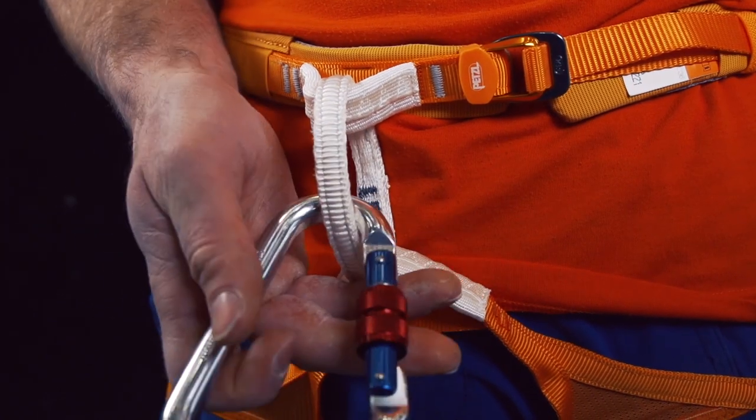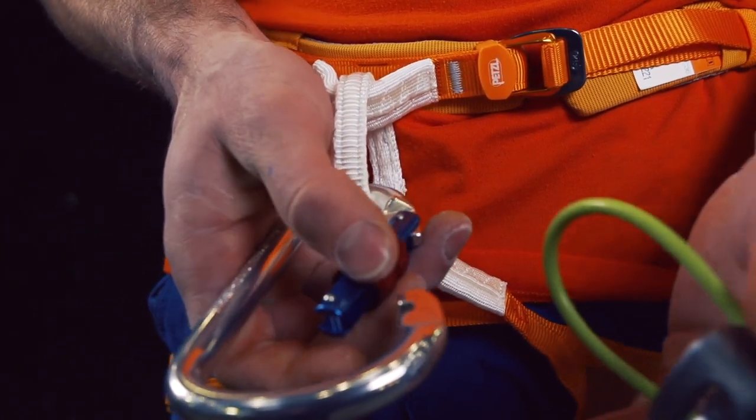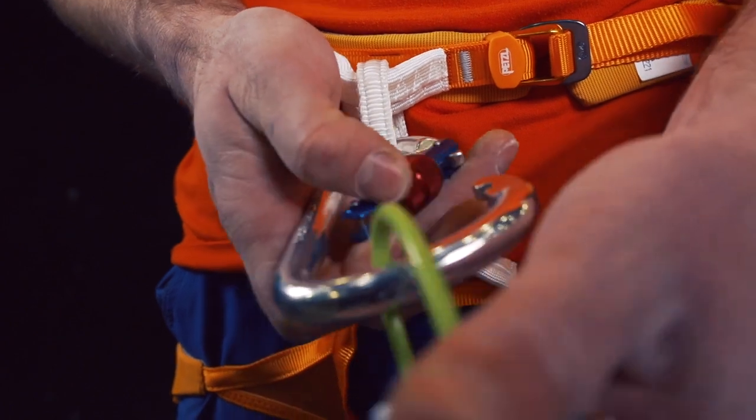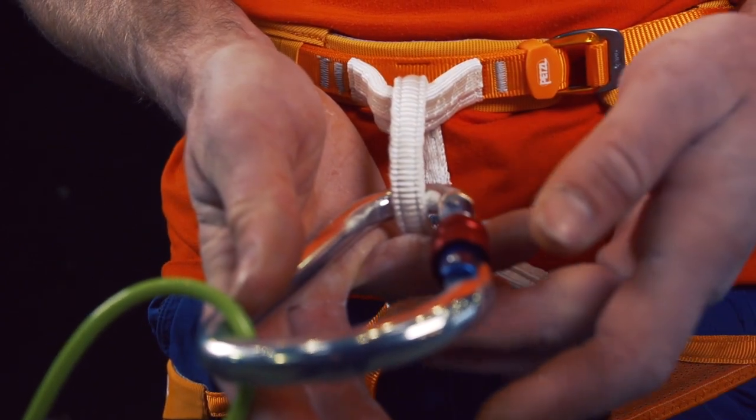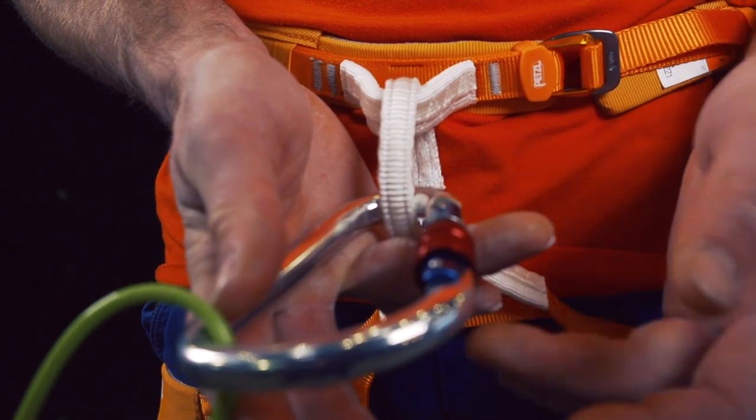It's perfectly capable of doing the job and does so without any additional bells and whistles. If all you're looking for is a solid screw gate at a reasonable price, then this is the carabiner for you.